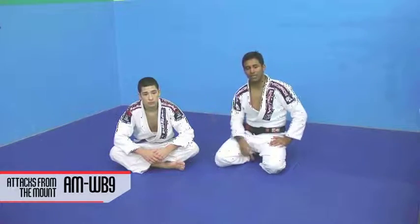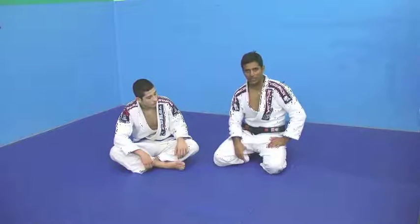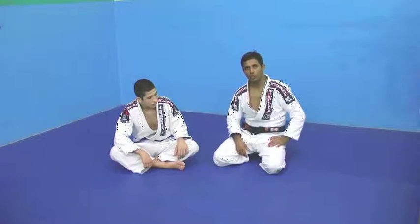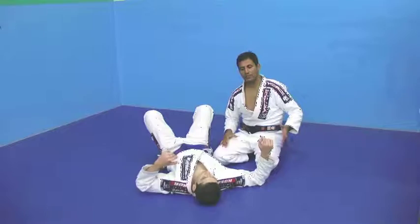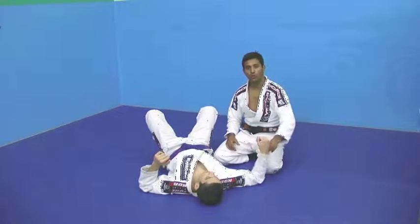With this technique I'm going to get the mount ready, and I like to remind you guys to always keep control on the mount, keep yourself on the mount once you get it. So we're going to do a katagatami technique — it's very useful with gi and no gi, because you don't need the uniform to choke the opponent.